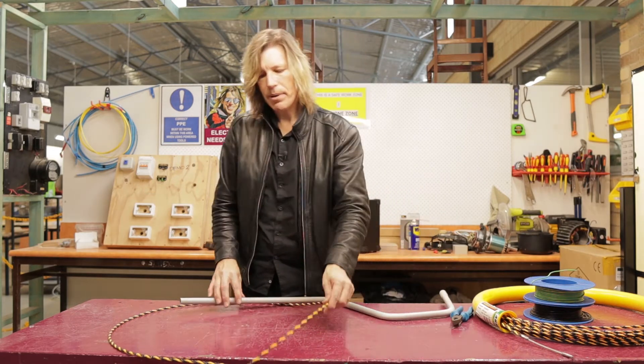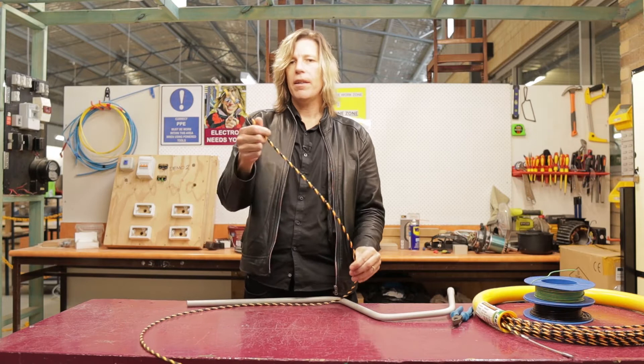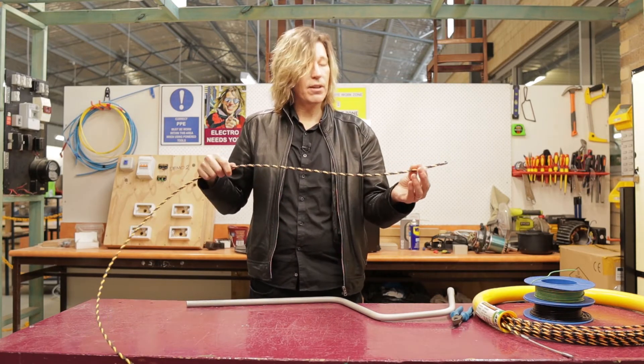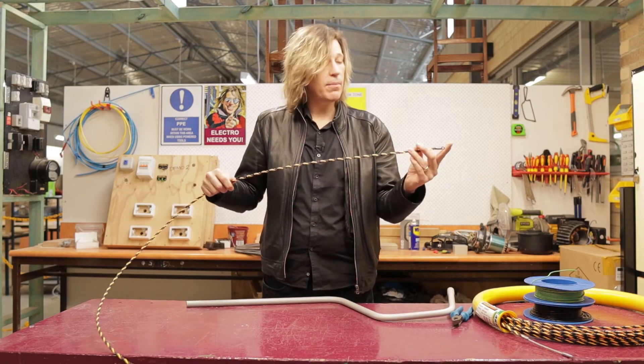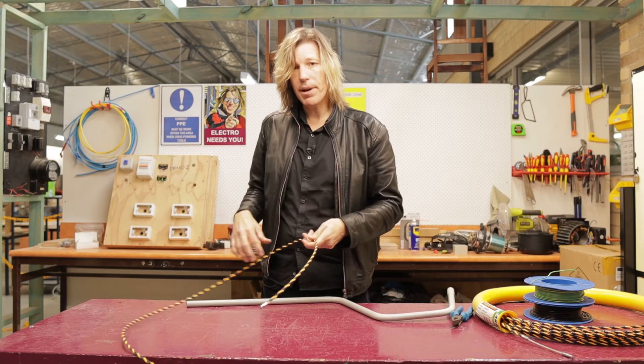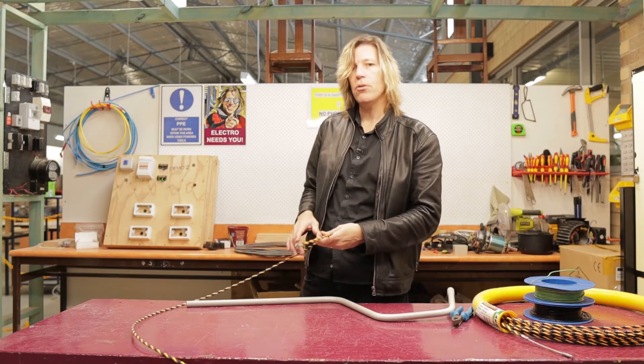In front of me I have a plastic snake. It's designed so that when you're feeding it through the conduit, if you do come into contact with live wires you're not going to get injured. I also have a metal snake behind me which I'm going to show you how to use in a moment.